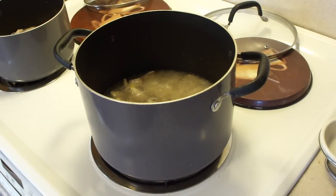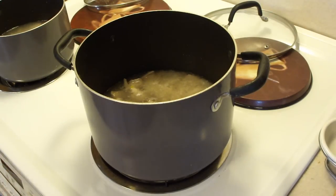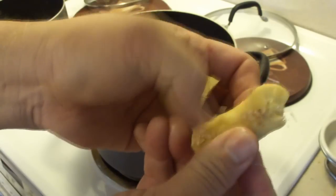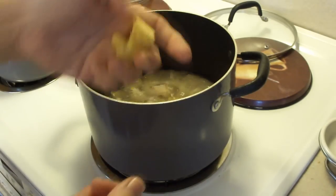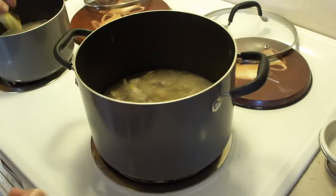Granny's going to help us with the shoyu and the sugar because she uses her own measurements. I took a piece of ginger about the size of your thumb. Go ahead and peel the outside and crush it — that releases some of its juices. Keep it nice and big because you don't want somebody biting into it. So one piece for each pot.